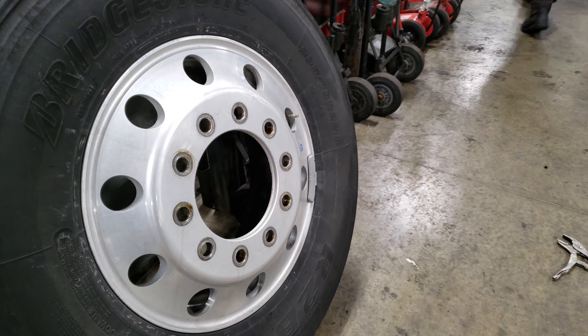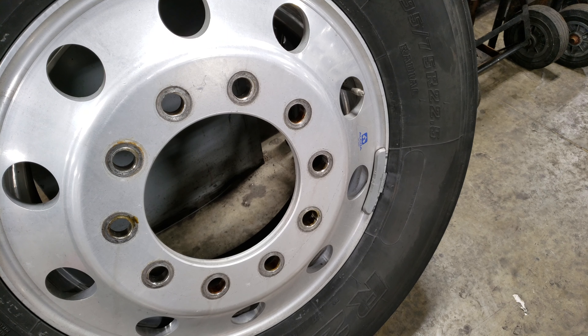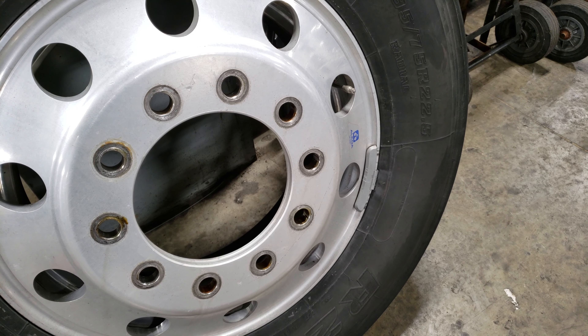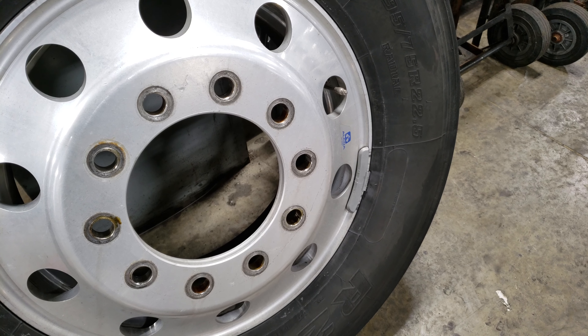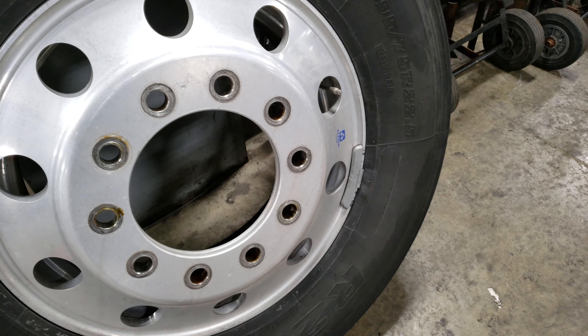It has a weight. When I put the Centromatics on there, you're supposed to take the weights off, because the Centromatics — they are weights. So this is just extra weight. We're getting rid of that thing and letting the Centromatics do all the work.